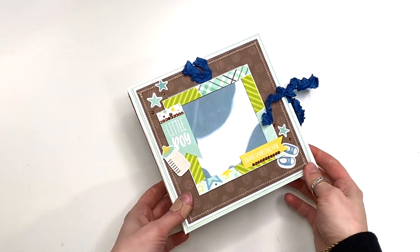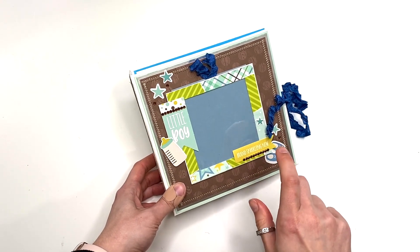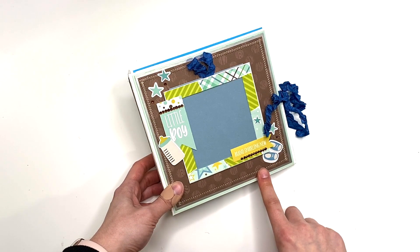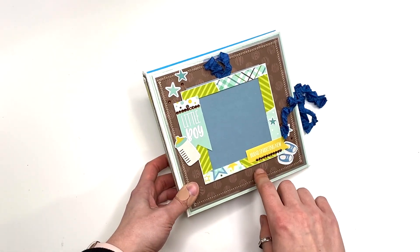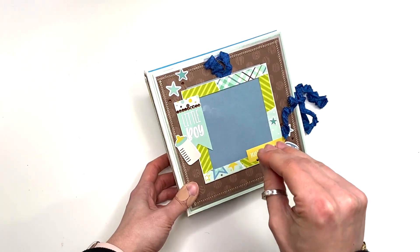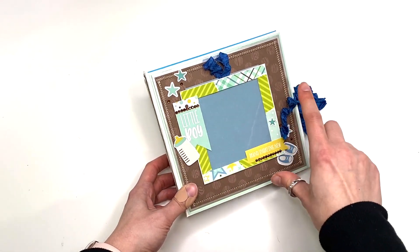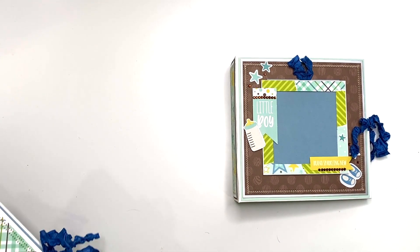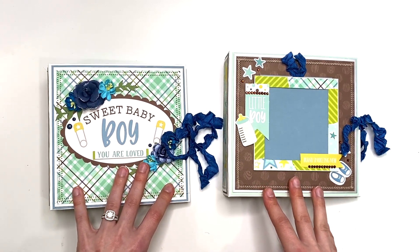I used the Sweet Baby Boy collection kit. The back side of the Sweet Baby Boy had cut-aparts and I had already cut into it, but this is my second one. I normally make these with six by six paper, but this time I used a collection kit so it was 12 by 12 paper — and with that 12 by 12 paper I was able to create two baby boy albums.